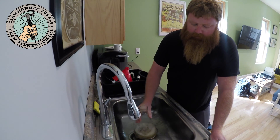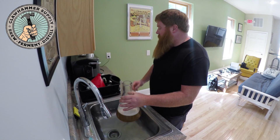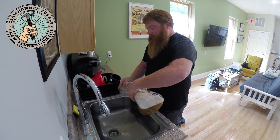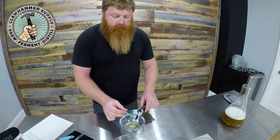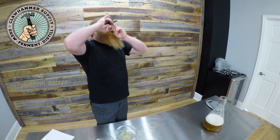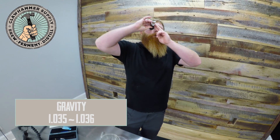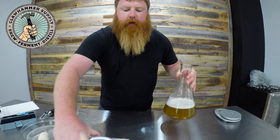It's been 10-15 minutes of swirling and dunking, and we're definitely down to pitching temperature. I want to take a gravity reading, so I'll put some of the starter in here. We're at 1035-1036, which is fine — probably could have boiled a few more minutes, but that'll be more than adequate for our needs.